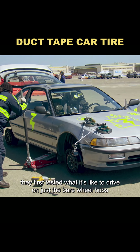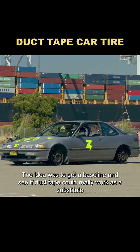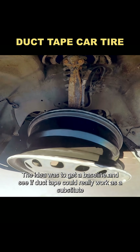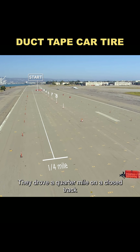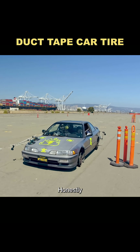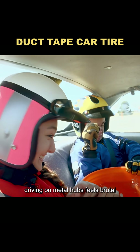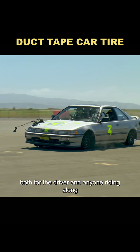But before trying them out, they first tested what it's like to drive on just the bare wheel hubs. The idea was to get a baseline and see if duct tape could really work as a substitute. They drove a quarter mile on a closed track, zigzagging through a slalom course before looping back. Honestly, nobody needs a test to guess the outcome — driving on metal hubs feels brutal, both for the driver and anyone riding along.